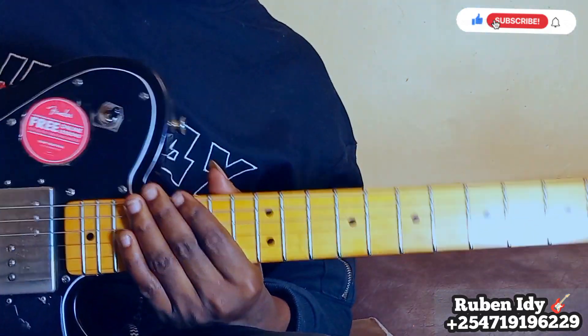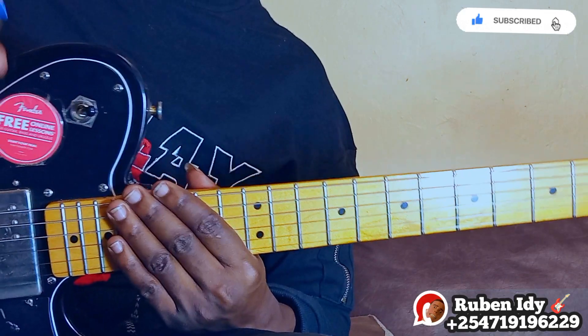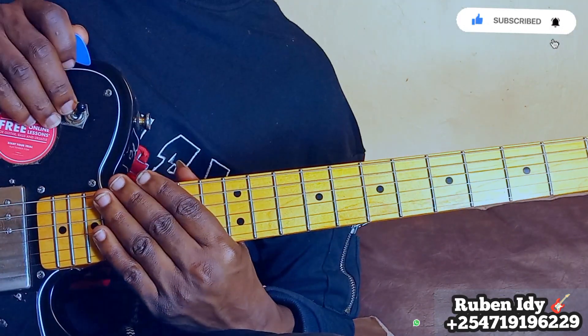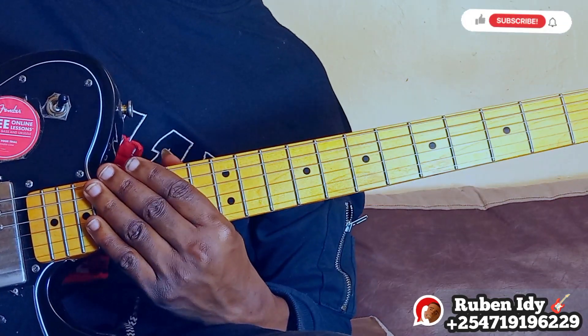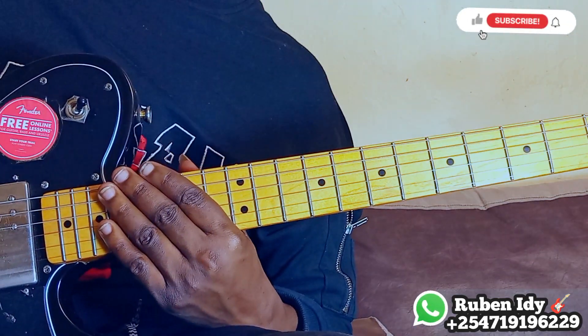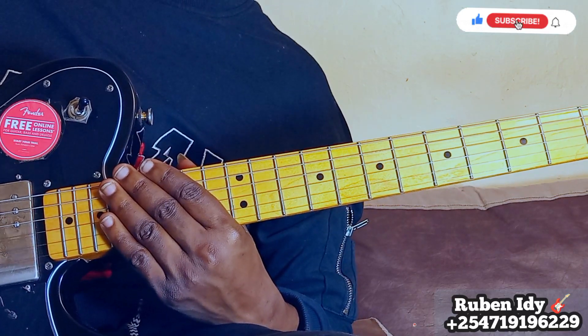Okay, thank you for watching. Please subscribe, please share, please like, please comment. Please join our channel for membership and for private lessons — write us on WhatsApp and we will appreciate it. The next video I'll be doing the next lesson about seven, and about someone who doesn't know the guitar. Okay, be blessed.